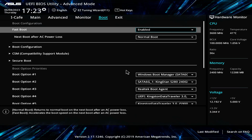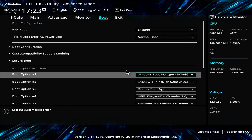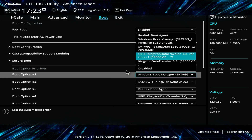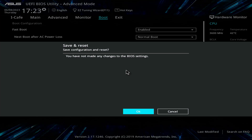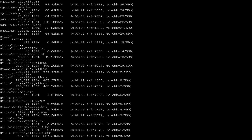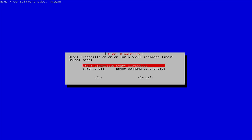Next you restart your computer and boot from the Clonezilla USB. In the BIOS you set the computer to boot from the newly created USB drive. You save the changes and start the computer from the Clonezilla USB. Clonezilla Live to RAM: Clonezilla copies files to RAM and boots from there, so you can use the USB drive as a storage device.